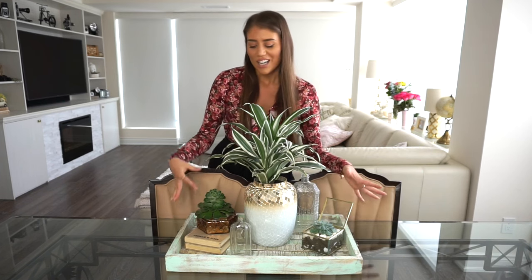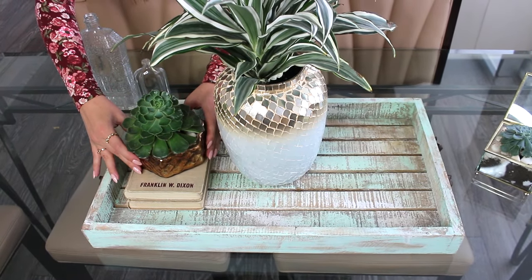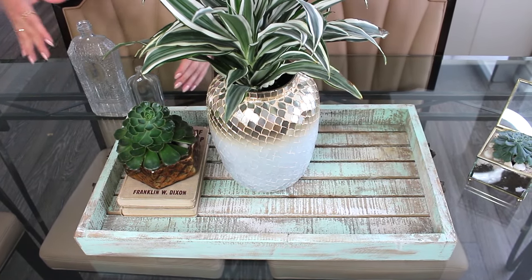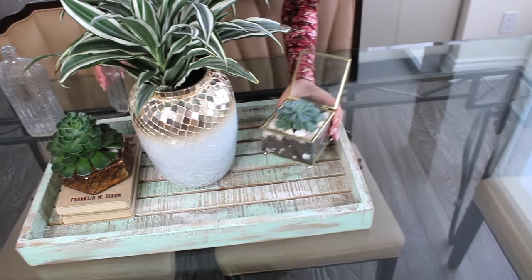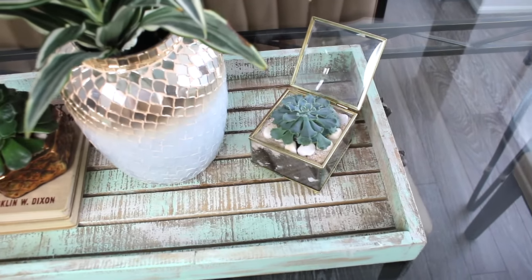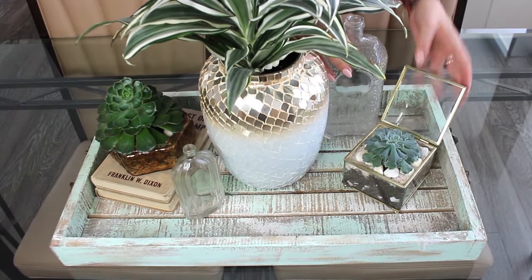This one would be an earthy plant theme. You can replace any succulents with fake ones — Home Sense has some nice ones, and even the dollar store has fake plants that look pretty cool. I like incorporating modern with older pieces, and it gives it a very nice touch. This is a beautiful table centerpiece that actually provokes conversation.